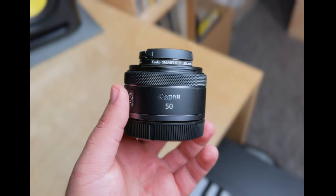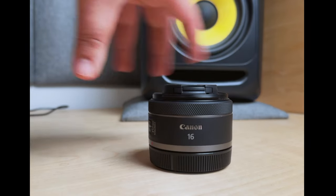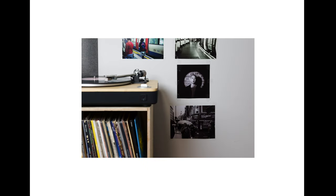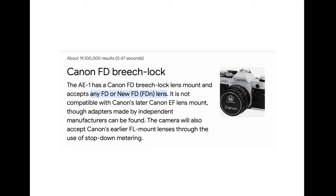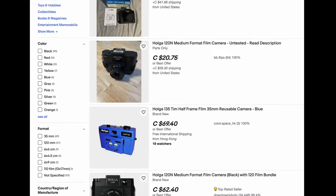Now that you know about SLR cameras, let's talk about lenses. The perfect lens for beginners and usually the cheapest option is a 50mm lens — apparently that focal length is exactly what our eyes see. Lower the number, wider the view; higher the number, the more zoomed in. Every lens doesn't match with every camera, so keep an eye on that. For example, the Canon A1 takes FD lenses and the Leica R8 takes Leica R lenses.